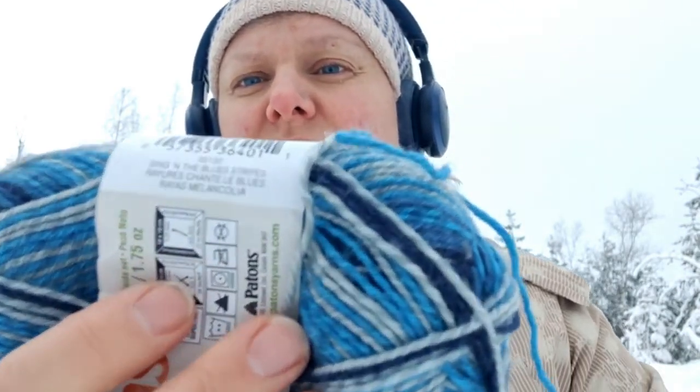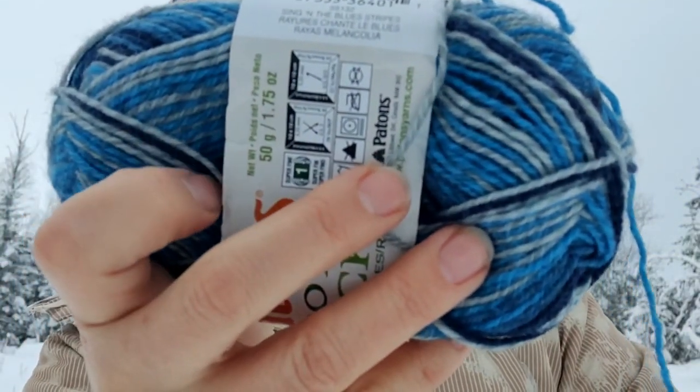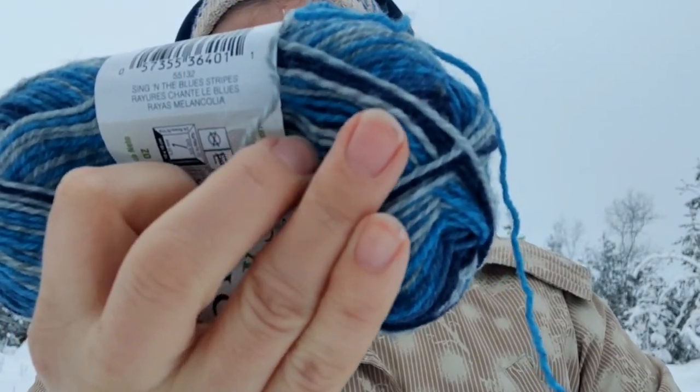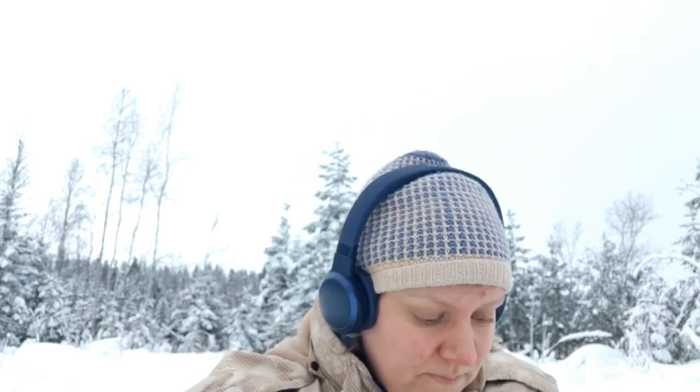It has 152 meters in 50 grams, so that's 304 meters in 100 grams, and it's 75% washable wool, 25% nylon — quite a soft yarn, not very tightly spun but very nice in the hand. I started knitting them one at a time but from the inside of each of the balls, hoping to get more or less a matching pair.